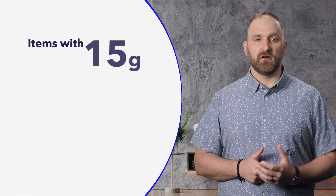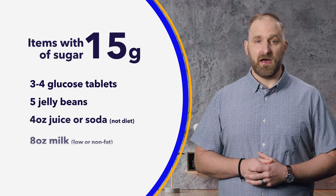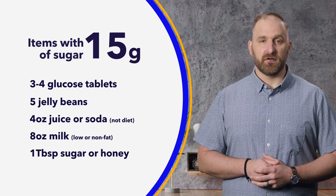Speaking of, let's talk about low sugars or hypoglycemia next. It's important to treat a low with 15 grams of fast-acting carbohydrates, or the right amount determined by you and your healthcare provider.